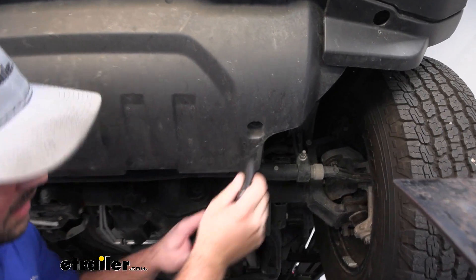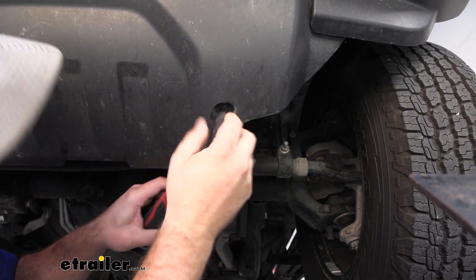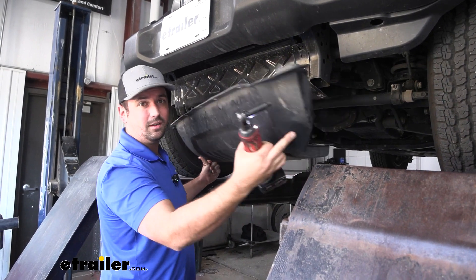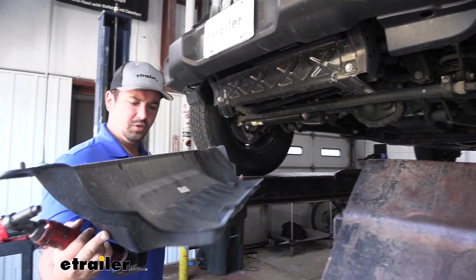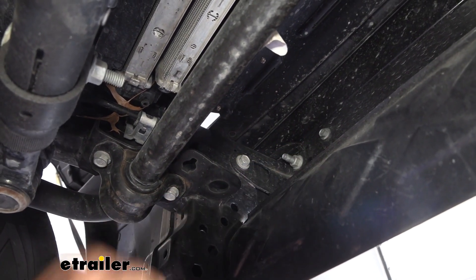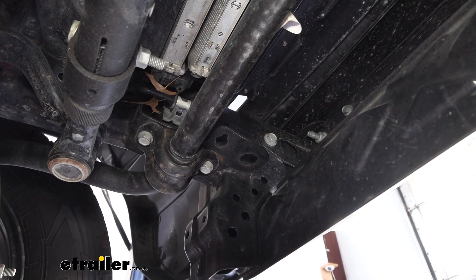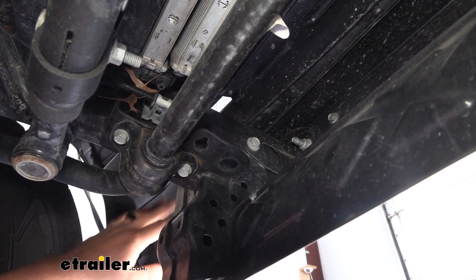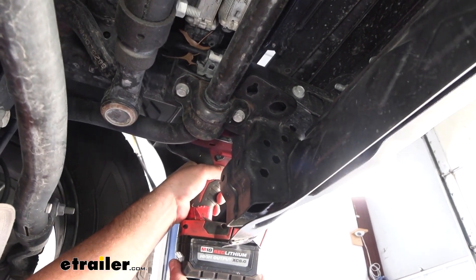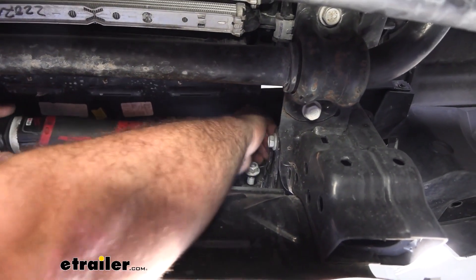There are also two 8-millimeter screws down here that attach the rock guard, so go ahead and get those removed. With those removed, set the rock guard aside — we are going to come back later and trim this once the base plate is installed, so don't discard it. On the back side of the bumper, there are studs going into the frame held by 18-millimeter nuts — two on each side for a total of eight. You might need some extensions or swivels to get to these.